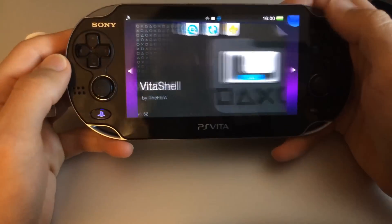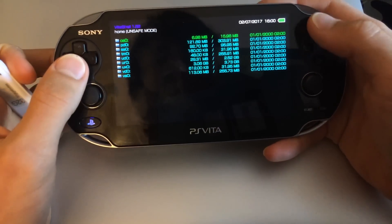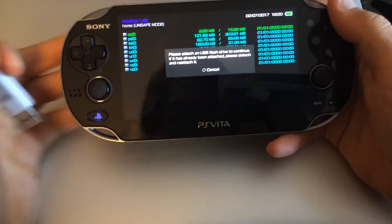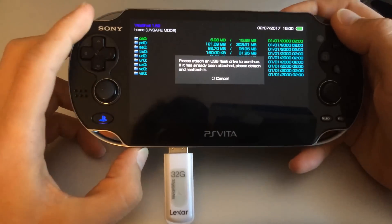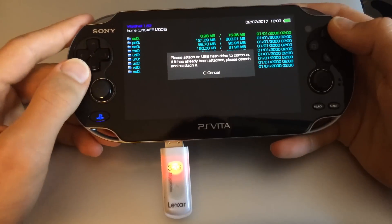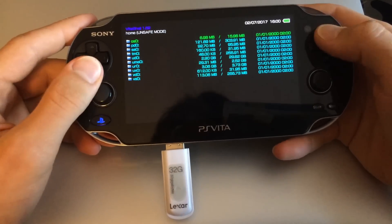I can launch VitaShell — there is a modified version of VitaShell 1.62. I can then mount the USB drive, and there you go.